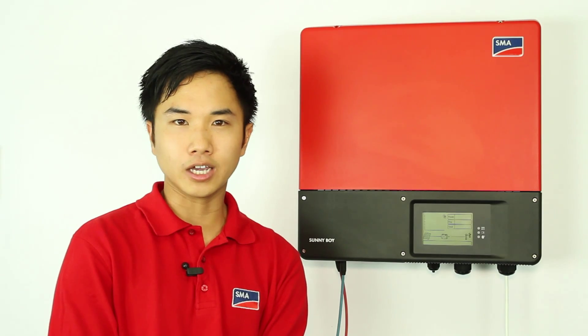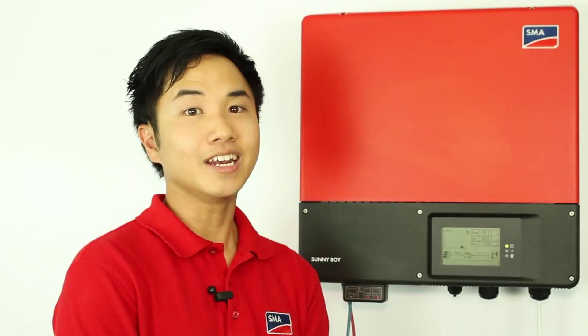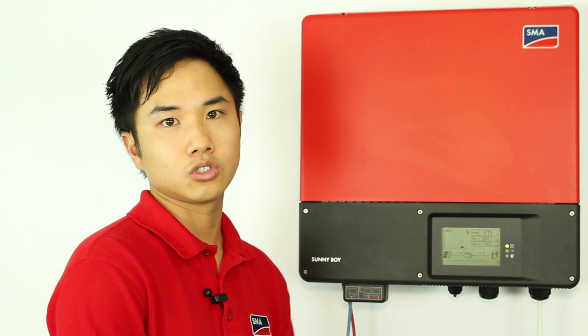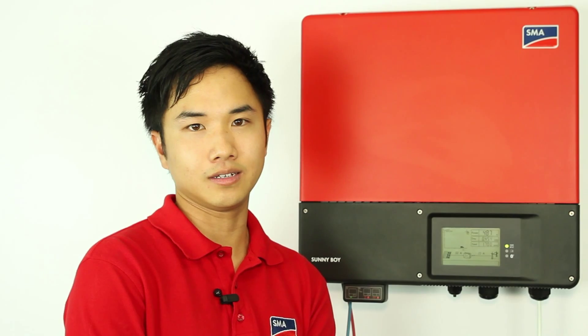If you are installing an inverter without an ESS handle, just check the label on the side of the box. An inverter designed with an ESS handle must have an ESS to work. If you are not sure whether an inverter requires an ESS or not, simply note down the serial number on the right-hand side of the unit and call our service line on 1800-SMA-AUS.